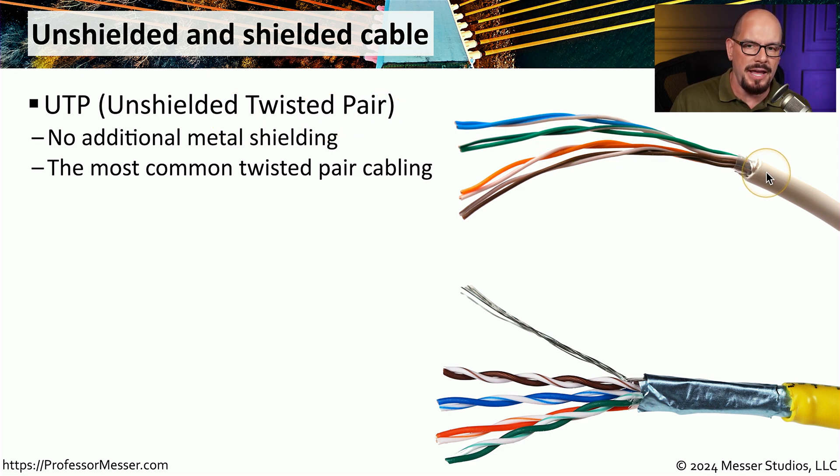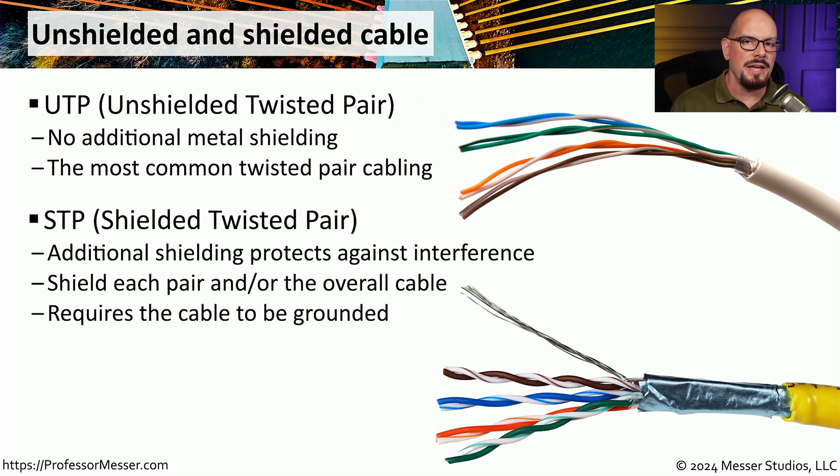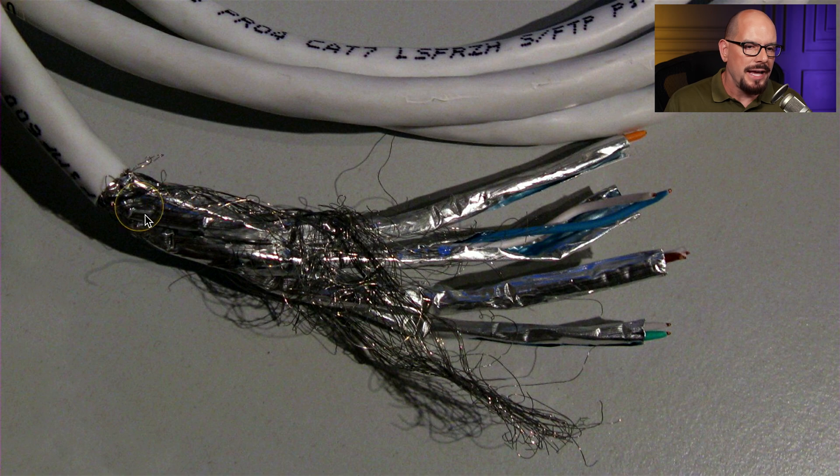UTP stands for unshielded twisted pair cable. You can see there are four pairs of wires inside this cable, and none of those wires have any type of shield around them — each pair is twisted, which is how we get the term unshielded twisted pair. There is also a type of cable more resistant to electrical interference: shielded twisted pair, or STP. STP has a shield either around the entire cable or around individual pairs to help prevent interference, and it includes a grounding wire so you can ground that shield. Here's a shielded twisted pair cable with a braid around the entire set of cables and each individual pair shielded — you would need to pull those back to put it into an RJ45 connector or punch it down to a punchdown block.